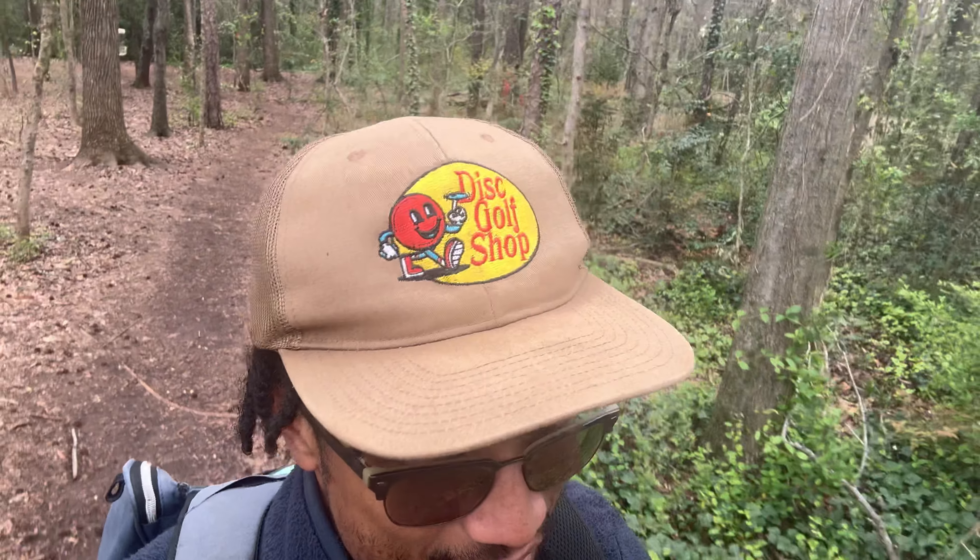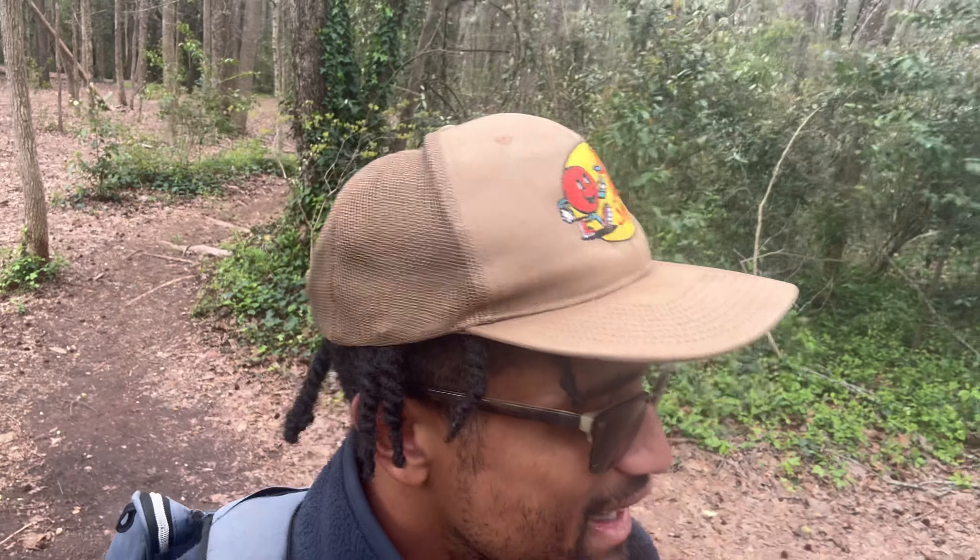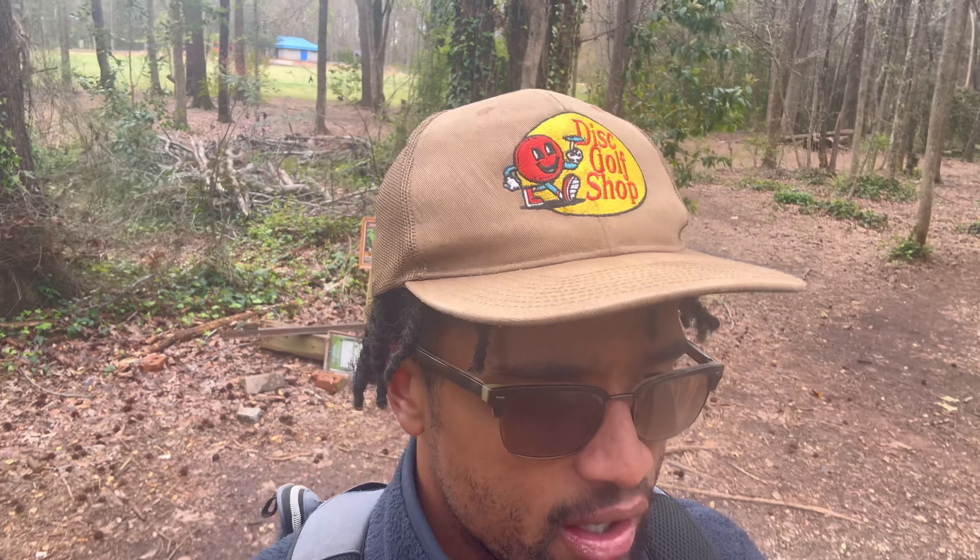One key difference between the backhand and the forehand is that when you're throwing the forehand, your eyes never have to leave the target. It's pretty much point and shoot — wherever you're looking, wherever you aim, with the right disc selection, that's probably where it's going to go. I find the forehand is easier to learn, more like hitting a baseball or swinging a tennis racket, compared to a backhand throw which is fairly unnatural.